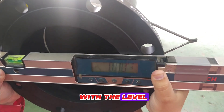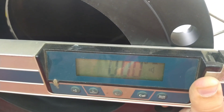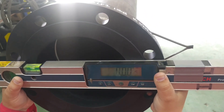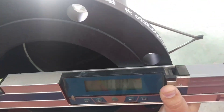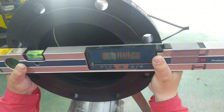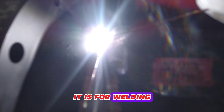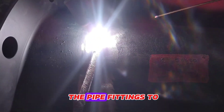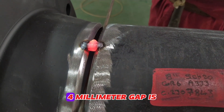We are checking this with the level. During fit up, between pipe fittings there should be a gap of approximately three millimeters — this is for welding. You can see this gap for welding. During fit up, such a gap is left open between the pipe fittings to be welded, with a gap of approximately three to four millimeters.